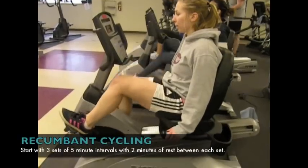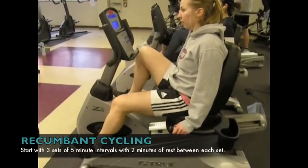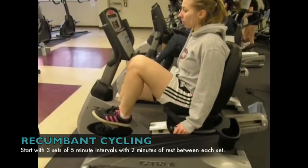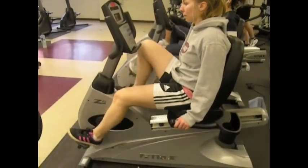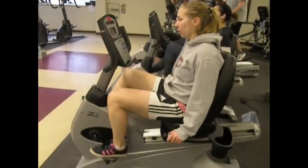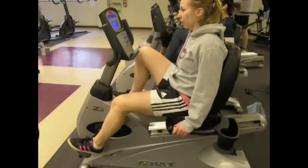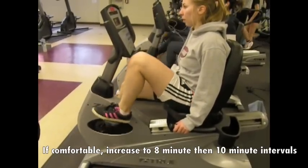The third range of motion exercise is recumbent cycling. The athlete adjusts the seat so her legs do not go into full extension. She should feel a gentle stretch and go very slowly. It is important to note that this is not a cardio exercise, but is used in this case to increase the active range of motion at the knee joint. At first, do five-minute intervals with two minutes of rest between them. If this is comfortable, increase to eight-minute and then ten-minute intervals.